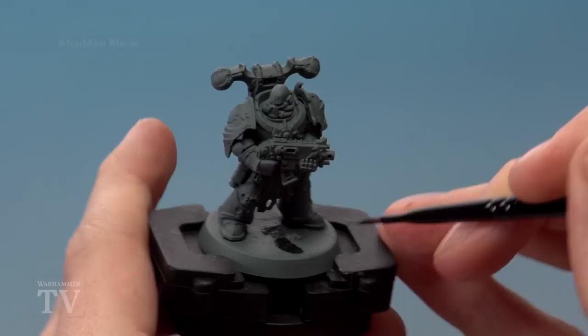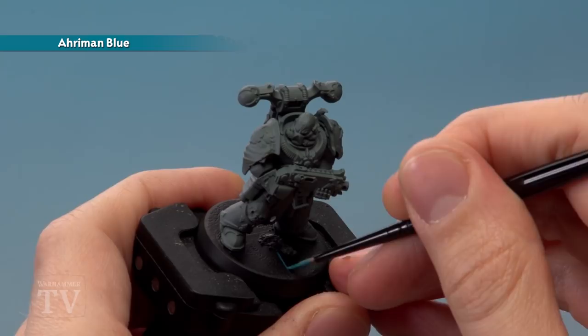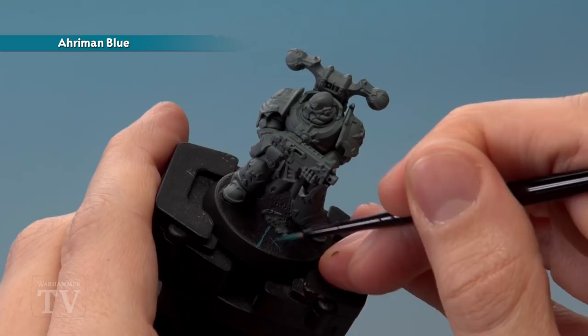Once the base has been painted black you're ready to start painting the design, beginning with Armaen Blue. For this you need a small layer brush — start with a line running roughly centrally, then paint other lines coming off at random angles. If you need inspiration, just check out the bases that appear on the Blackstone Fortress box.